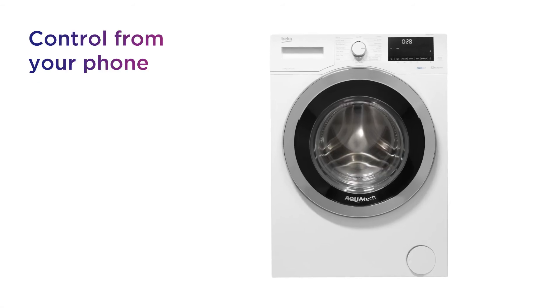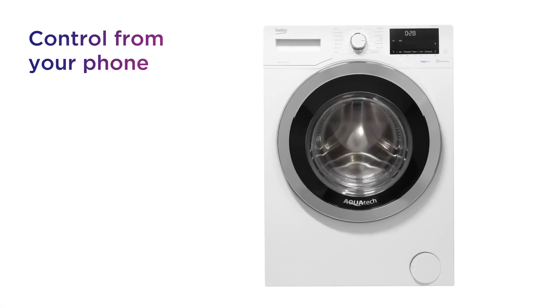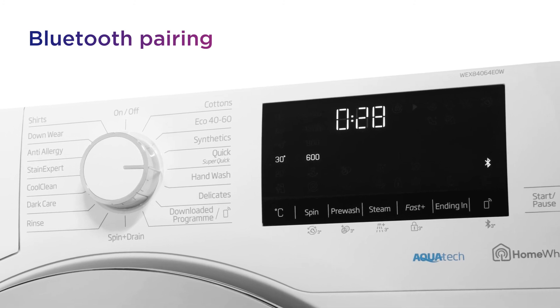You can control and watch over your washing from your phone via the HomeWiz app with quick and easy Bluetooth pairing.